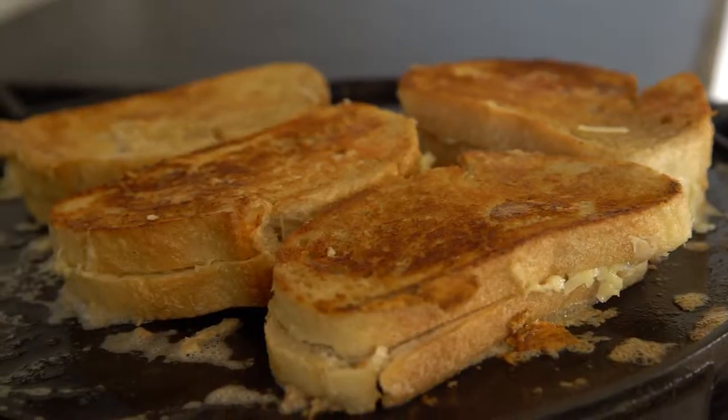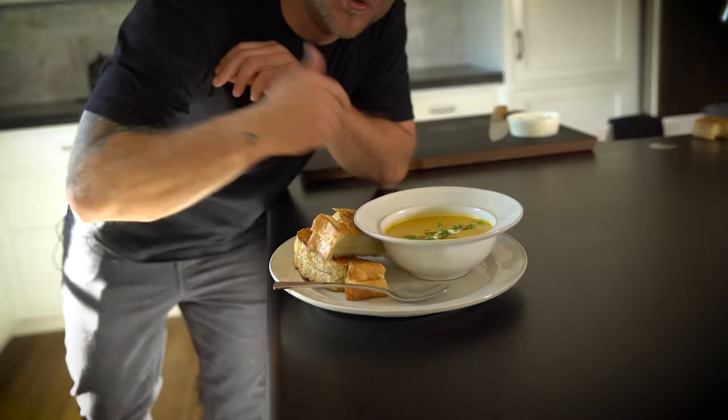In the winter time there's nothing you need more than comfort food — bisques, grilled cheeses — exactly what I'm about to show you how to make, so come join me.